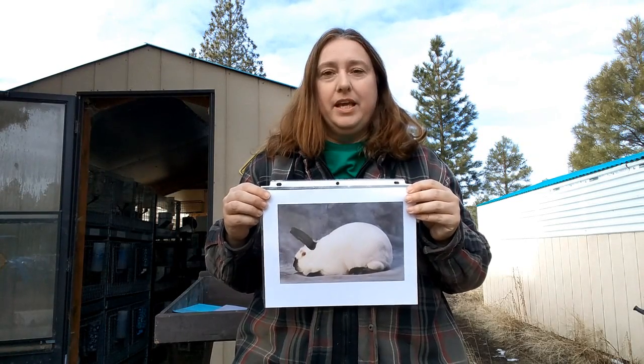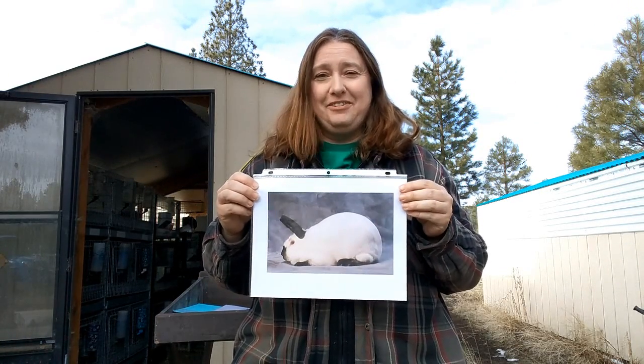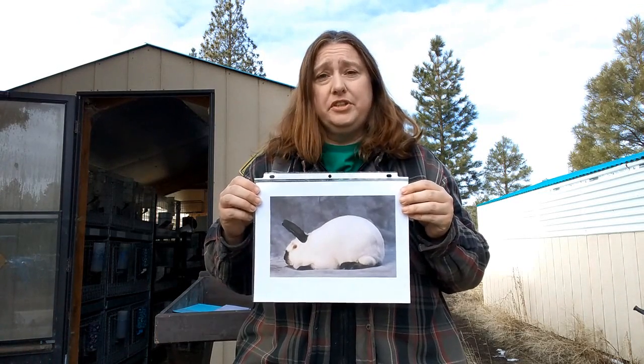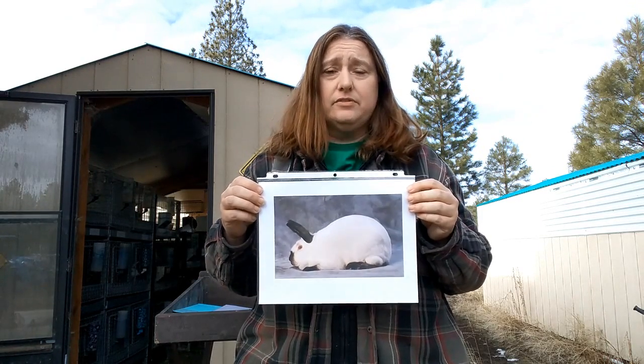The next rabbit in the big three meat rabbits is the Californian. These guys come in one color only — white with dark ears, nose, feet, and tail. Their eyes are red, which can be a little daunting; not everybody likes red-eyed rabbits. In terms of personality, they're very similar to New Zealands — a little on the high strung side, although you do get good friendly lines.